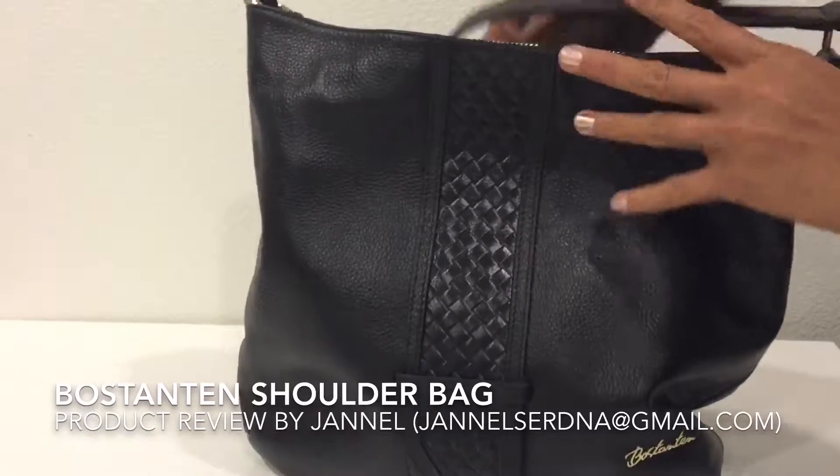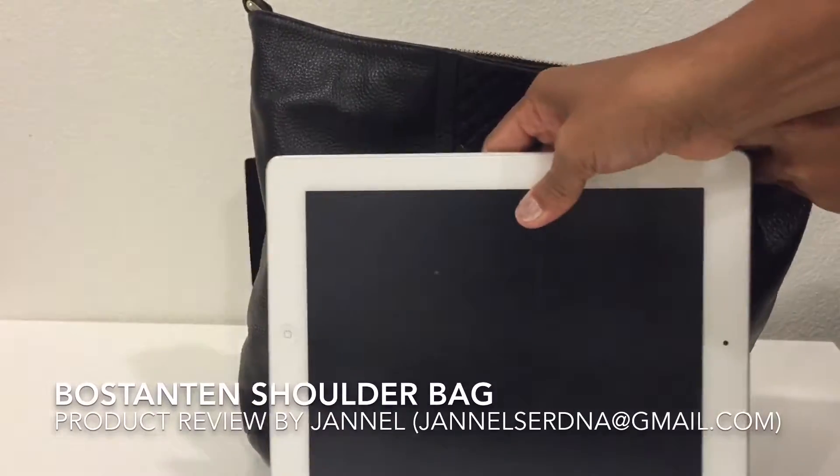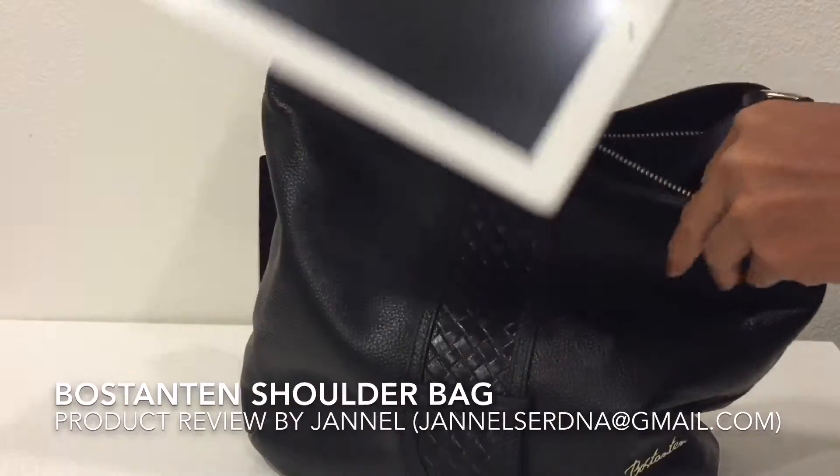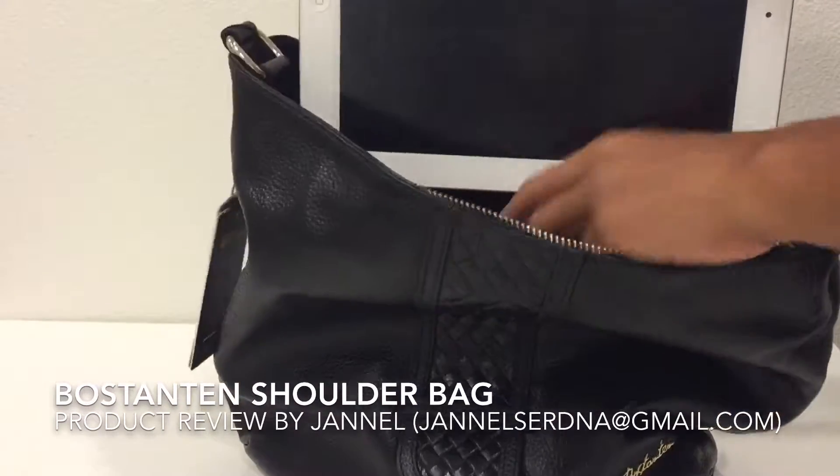Inside, I've already put my iPad 4 so you can have an idea of its size. This is my iPad 4 without a case, but you can put a case on it and it still fits.